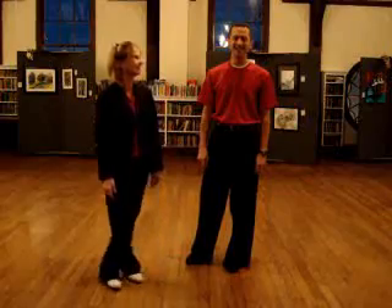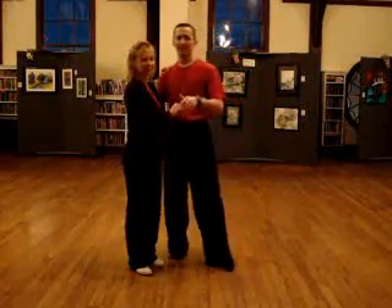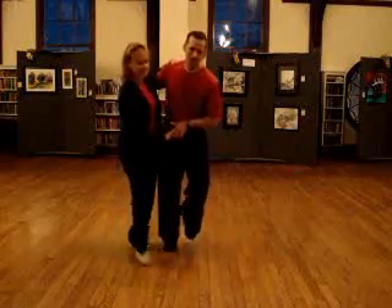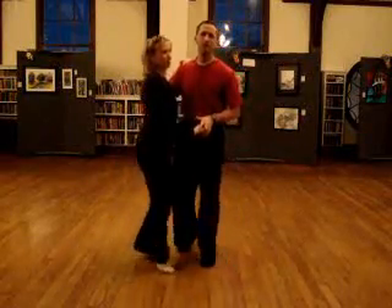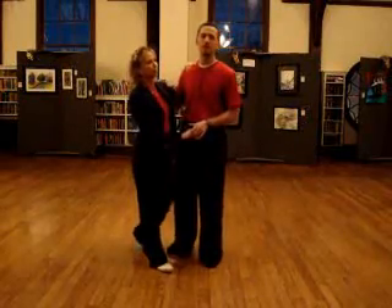Hi, I'm Mike, Tina, and in class today we taught the triple step jitterbug and it goes like this: rock, step, triple step, triple step. We did all of our basic moves just with triple steps. So here was our routine.